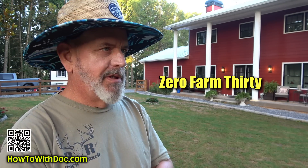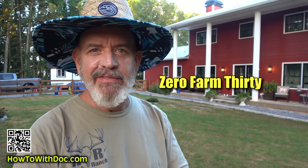Good morning. It is Zero Farm 30 as usual — up every day at 5 a.m. out here to start working before the heat comes.